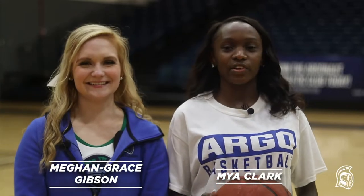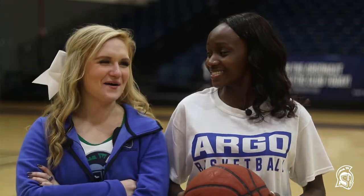Hey guys, welcome back to another UWF Athletics vlog. I'm Maya Clark and I'm Megan Grace Gibson, and we are about to have a rematch of our basketball game. A couple weeks back me and Maya went head-to-head. I won, only by one. Maya was inspired by our win against Delta State tonight, so she wants a rematch.